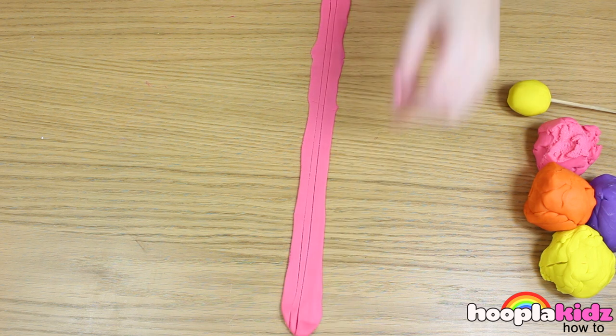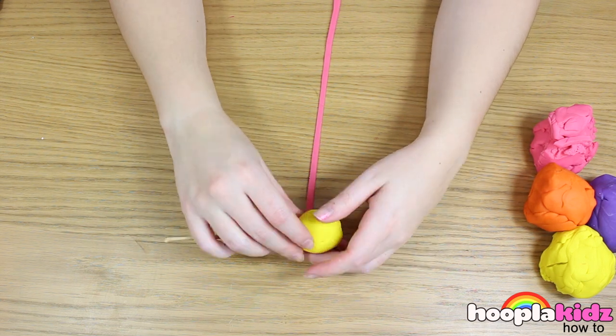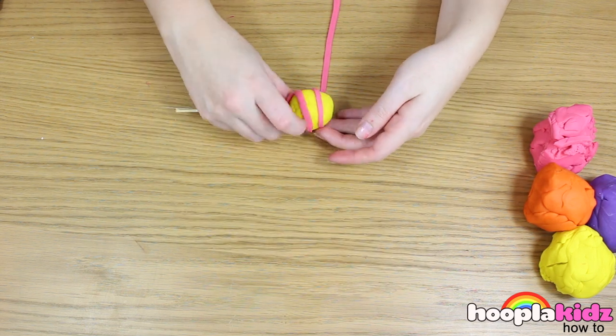I'm choosing to give it a really skinny stripe. It's going to swirl all the way around. Cool, huh?